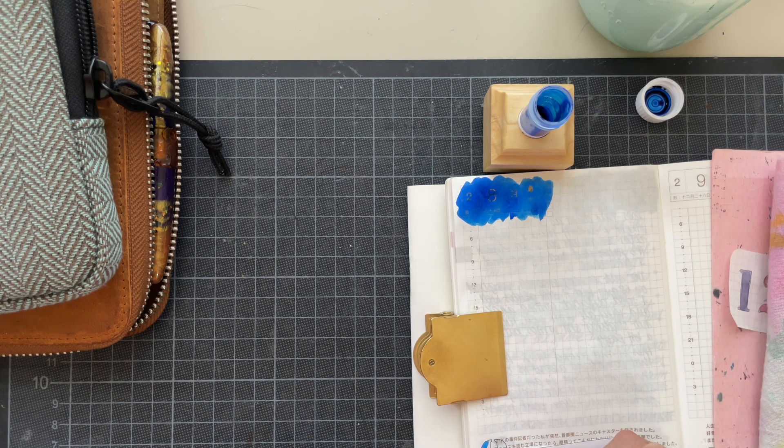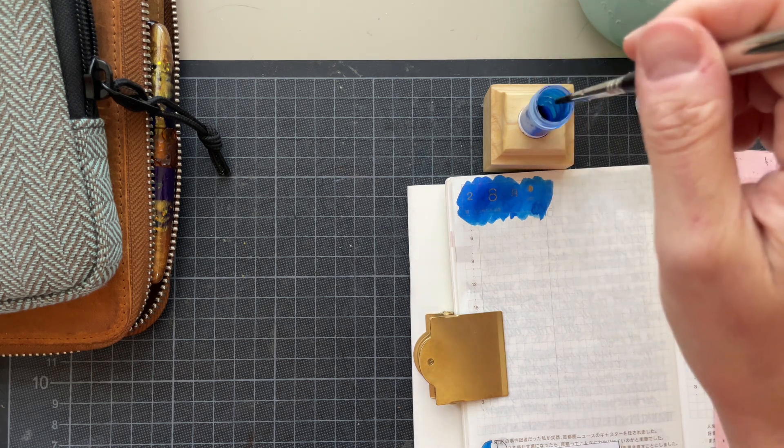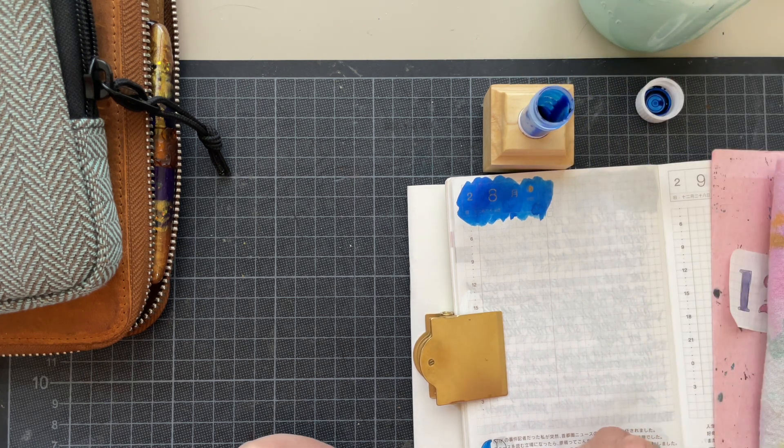I've talked about this brush before. I should just grab another one, because for some reason I cannot seem to steer this brush through these really tiny crevices. It's always flopping on the outside. I should try another brush to see if it's me or the brush — but it's probably me. Sometimes it's the tools you use that make you perform worse than you actually are.